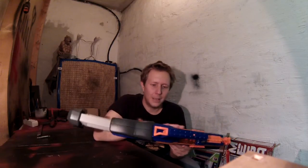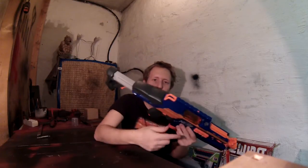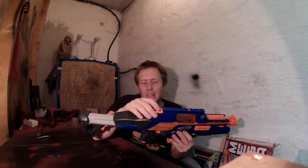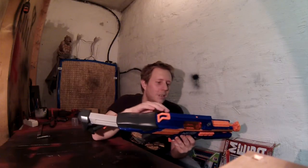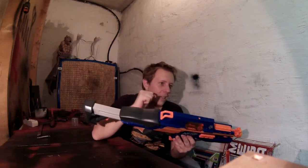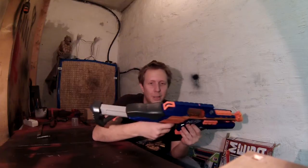So I will try to change that and make the flywheels get to full speed more quickly, and maybe up the dart speed a little bit — but that's not so important for me because the Rapid Strike shoots really fast as it is, and the darts hit hard enough for the children so they don't cry when they get hit in the face or something.